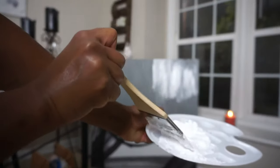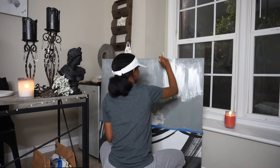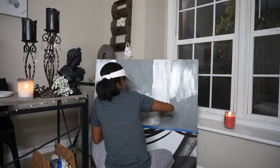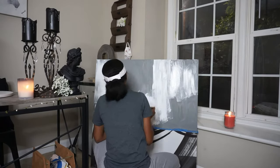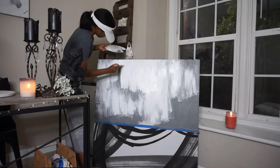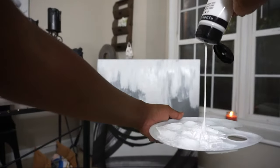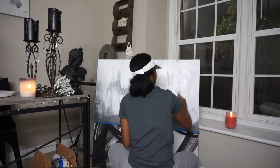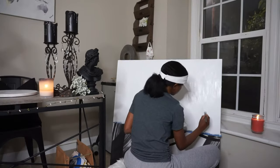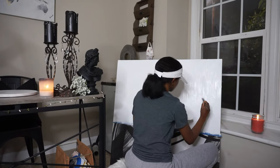Now it's time to add the white. Same thing — you don't have to follow anything, just make sure you cover it really well, and we're gonna distress it a little bit in a minute. I ran out of product, so I highly recommend going to Michael's and getting the big bottles, because if you have a big frame you're gonna use a lot. I was going through any little detail that needed a bit more white, since it was a little hard to cover the gray.